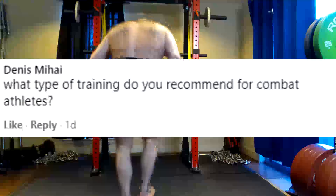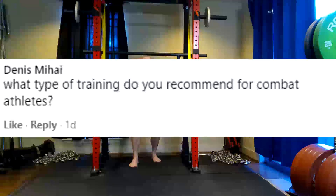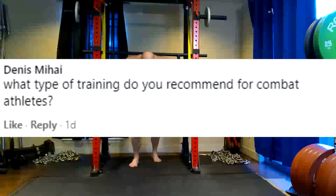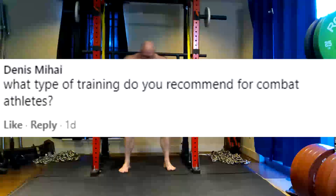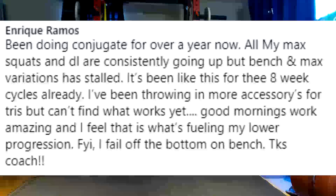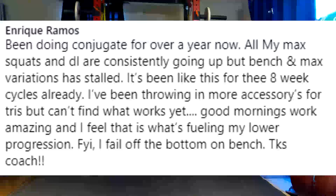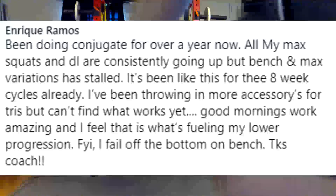That's kind of your other option with these people, and I find that this works very, very well with my lifters personally. I've had good results with my lifters doing this. Next question: been doing conjugate for over a year now. All my max squat and deadlifts are consistently going up, but bench and max variations have stalled — it's been like this for three eight-week cycles already. I've been throwing in more accessories for triceps but can't find what works yet.